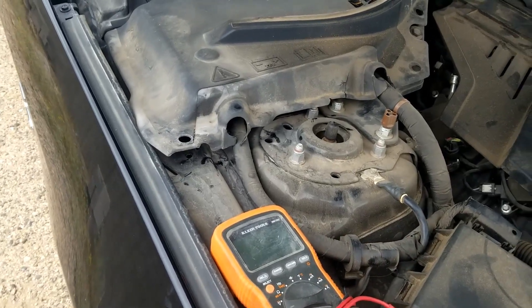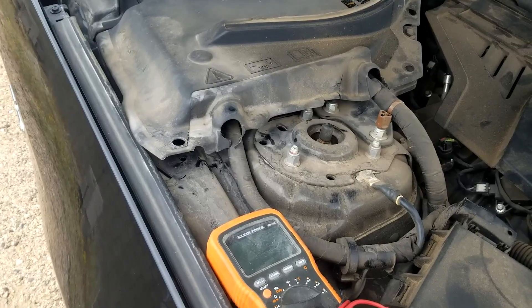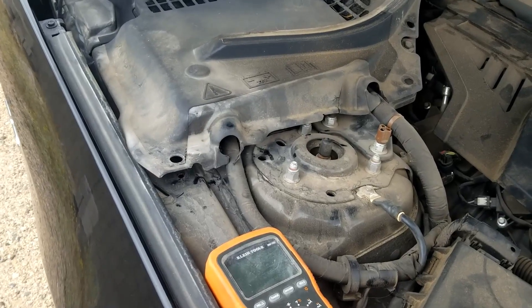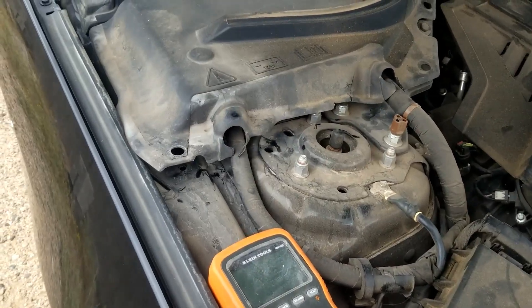With the key off, the battery should be around 12 volts — 12.20, something like that. But when the vehicle starts up, it should go up to at least 14, usually at least 14 and a half volts. So I'm going to go and show you what I'm talking about.